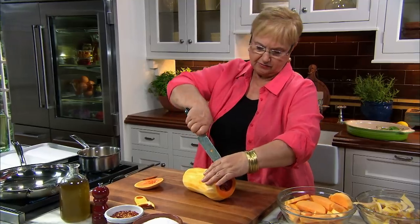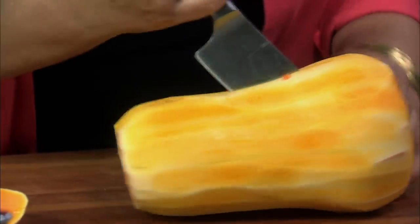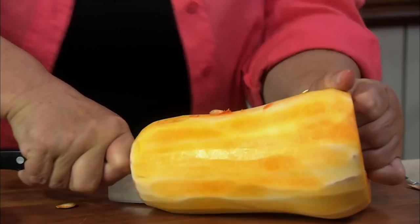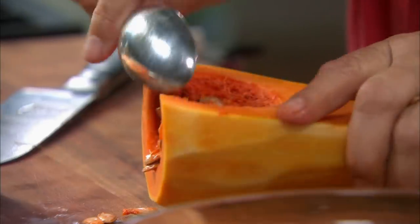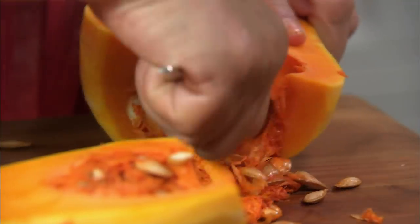Cut it right down the middle like that — and it's not an easy cut, so get yourself a nice sharp knife. There we go. You want to get rid of the seeds with the spoon; you just scrape it right out.